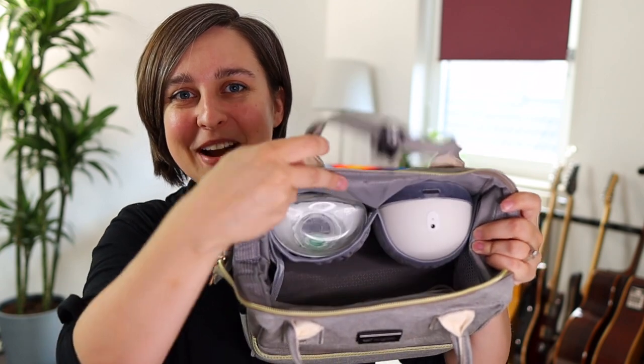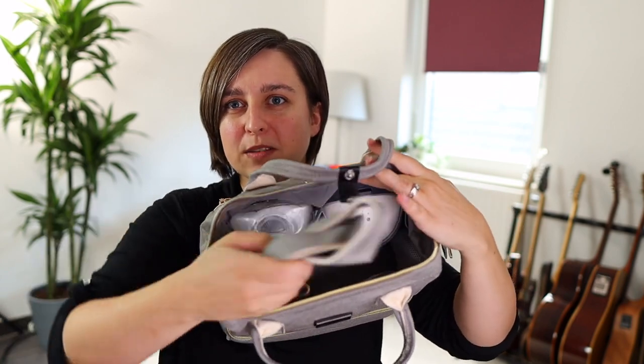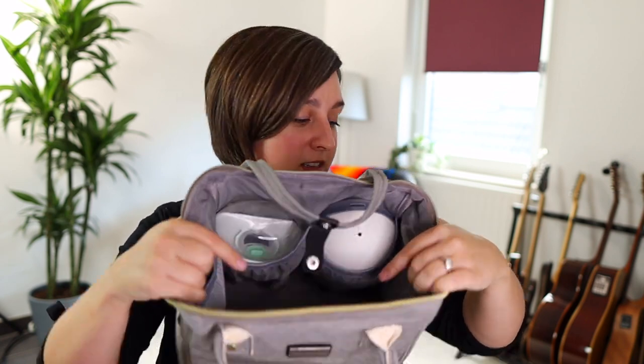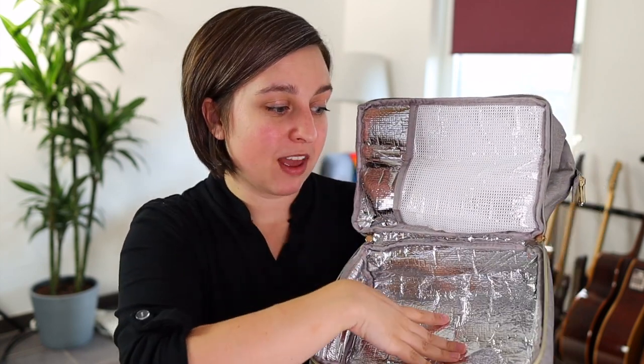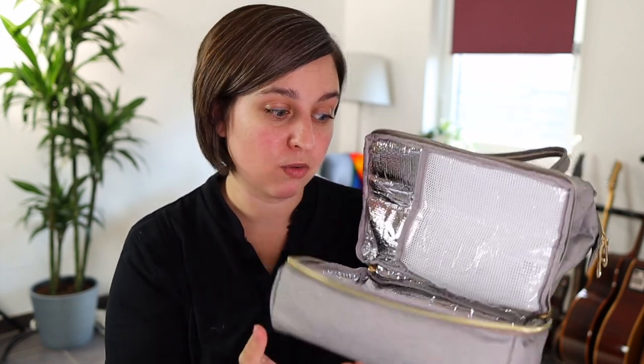I've got one Willow and one Elvie in there — perfect. It also has pockets on the sides and another one as well as a long strap if you wanted that. You could fit all of your extra accessories in there — the bottles, tons of bags, your chargers — everything will fit in that top section. And then down here in the bottom is where you would keep the milk. Maybe if you had some Willow bags, that's where I'd put those. Little bottles for the Elvie I would put in here along with an ice pack. This is going to keep the milk cool, and it's a good idea to keep your pumps separate from your milk — you wouldn't want any spillage.